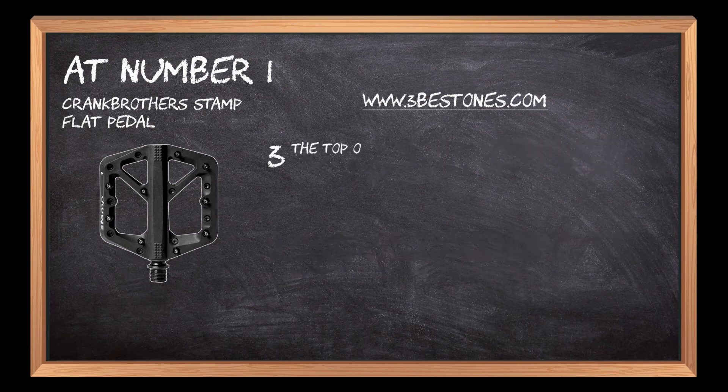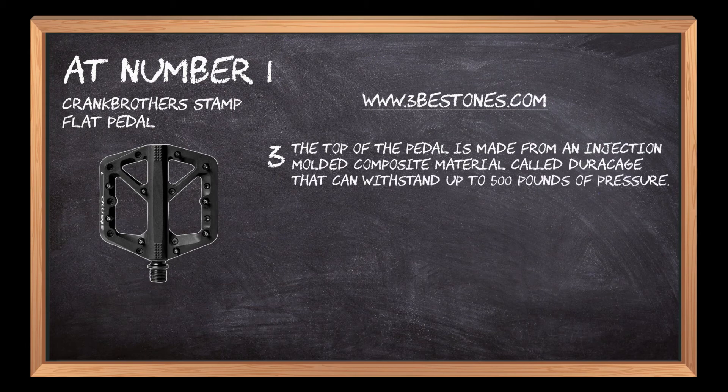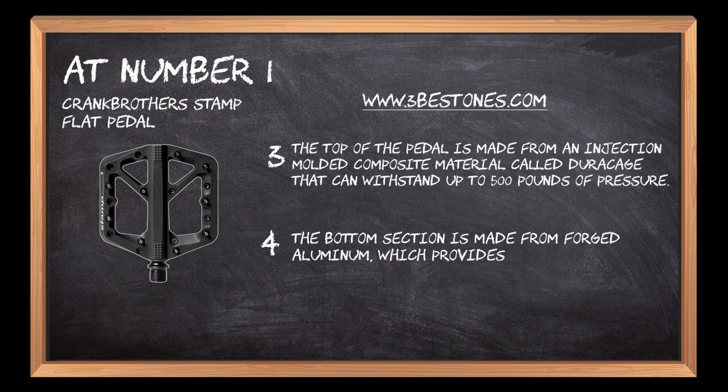The top of the pedal is made from an injection-molded composite material called durekage that can withstand up to 500 pounds of pressure. The bottom section is made from forged aluminum, which provides durability and strength while also reducing weight.